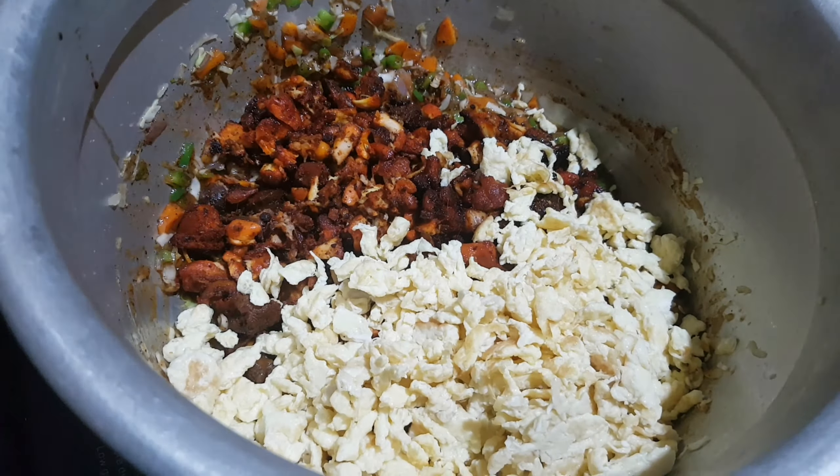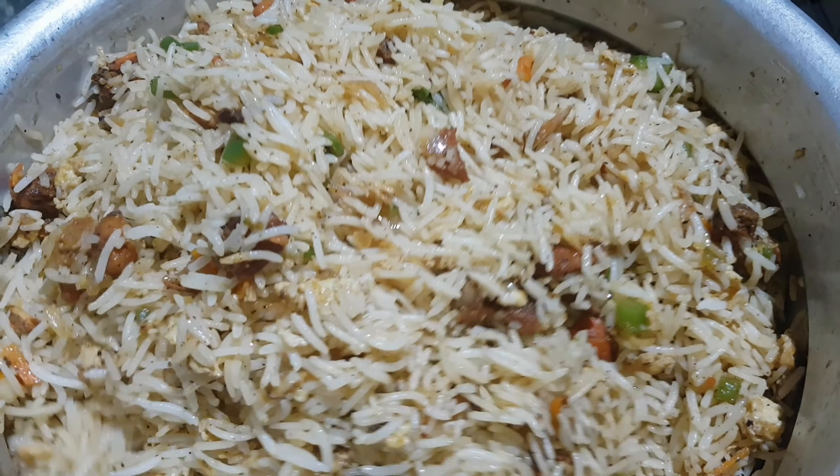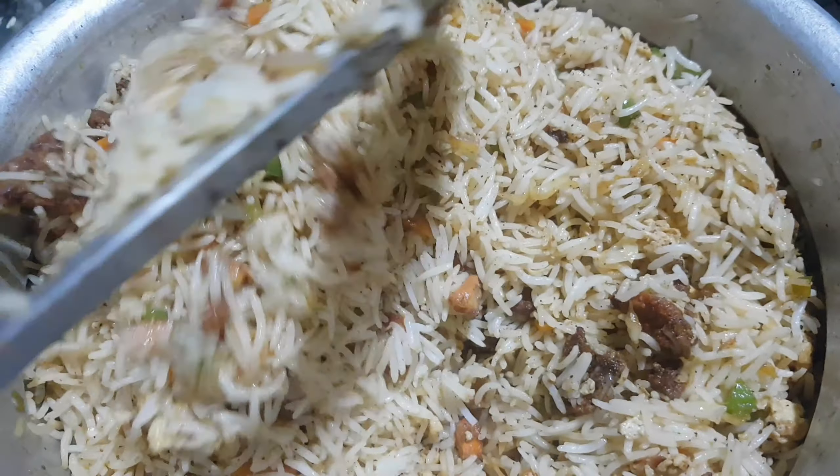The rice is nice and good. The fried rice is a lot more. We will add some eggs and vegetables to eat.